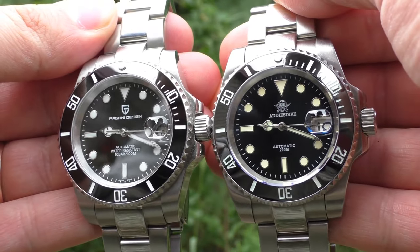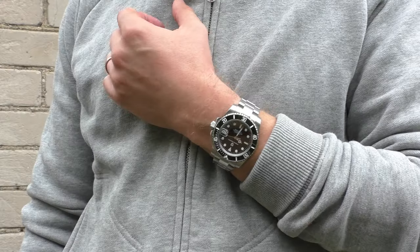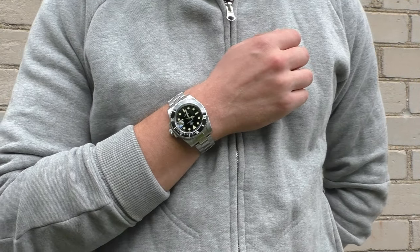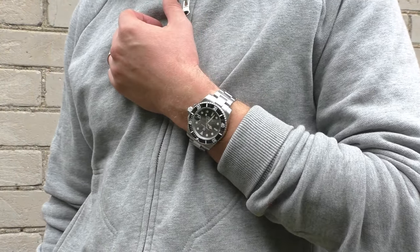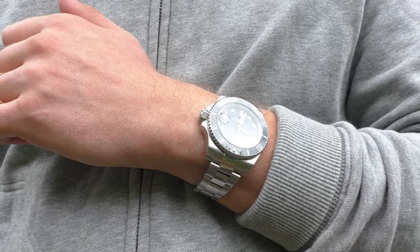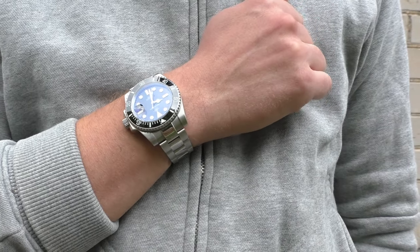Both are sub-hommages, so obviously they look the same from a distance, and measurements are almost identical as well. They share a lot of similar things: the same movement — the Seiko NH35A, a good movement. They both have sapphire crystals and sapphire cyclops, ceramic bezels, and bracelets with solid links and solid end links.